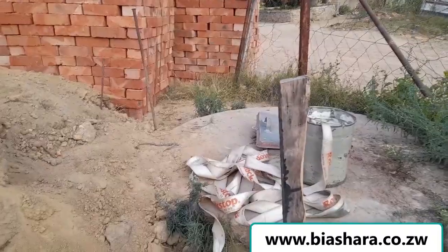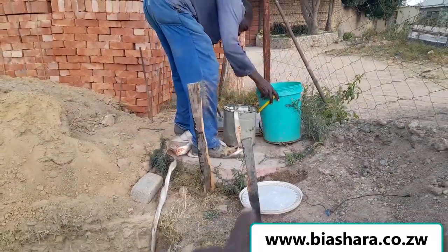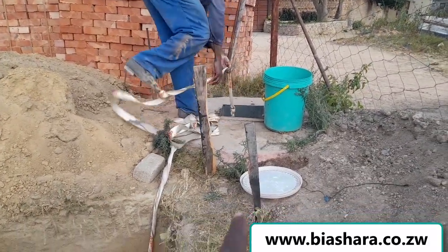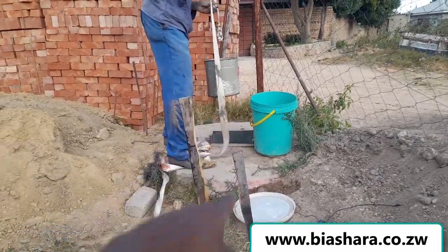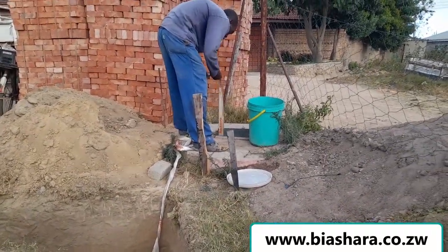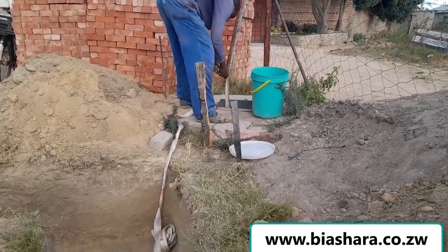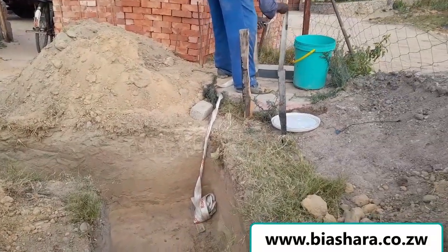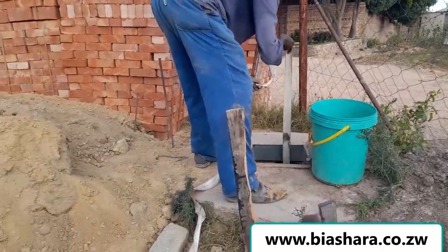We checked that there is adequate water in this well. As you can see, he is actually fetching the water. One thing that was not here was the tin — we had to buy that tin and also that rope so that we can fetch water from the well. There is enough water to complete the building; we have actually checked the water that is in there.